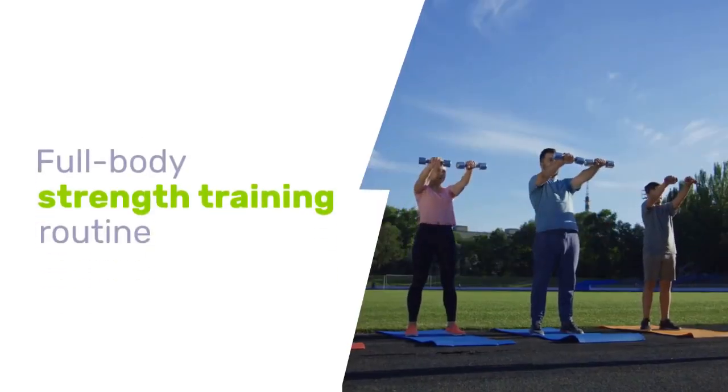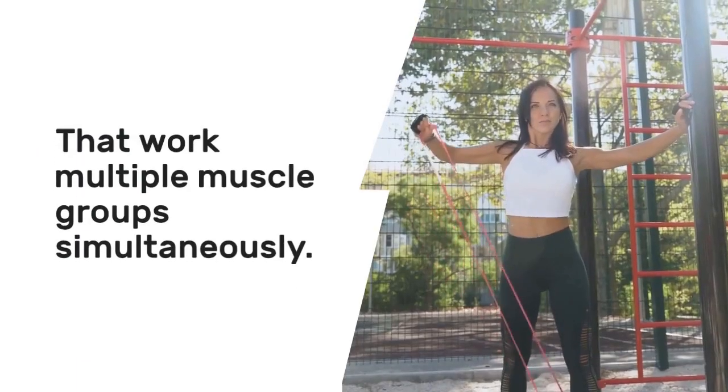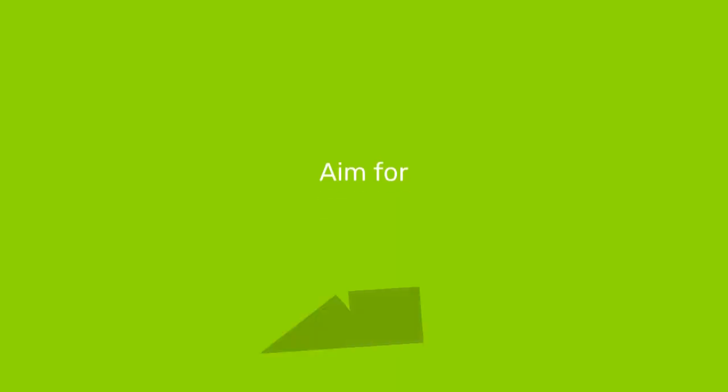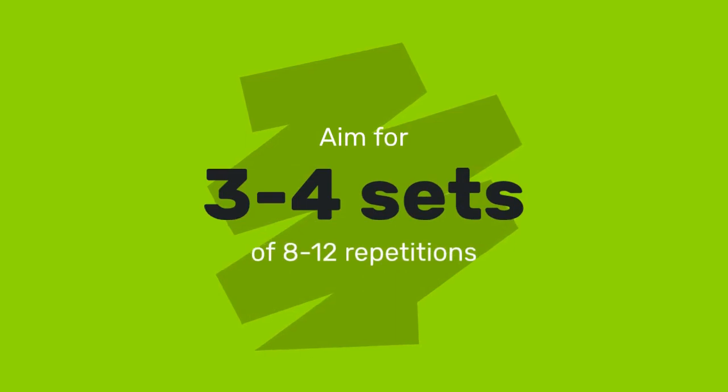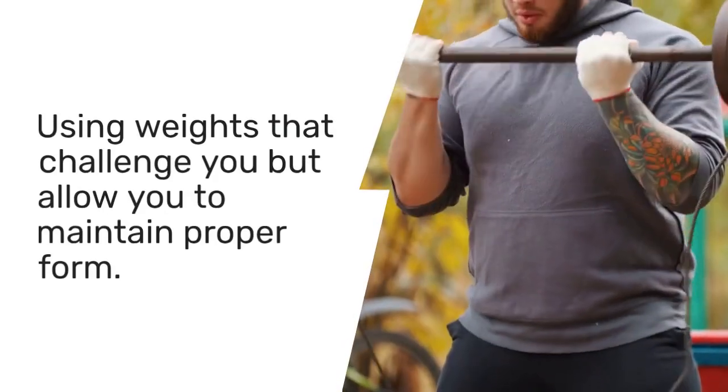Perform a full-body strength training routine, focusing on compound exercises that work multiple muscle groups simultaneously. Aim for 3 to 4 sets of 8 to 12 repetitions for each exercise, using weights that challenge you but allow you to maintain proper form.